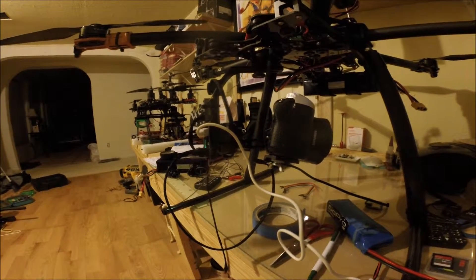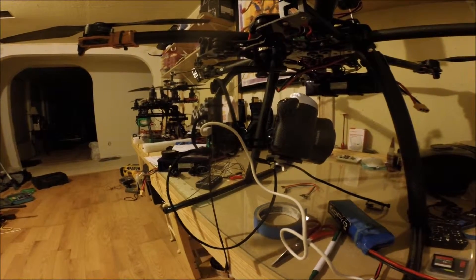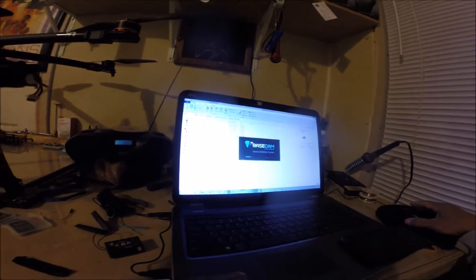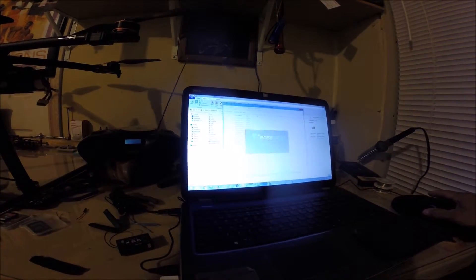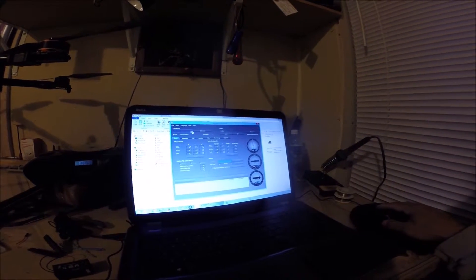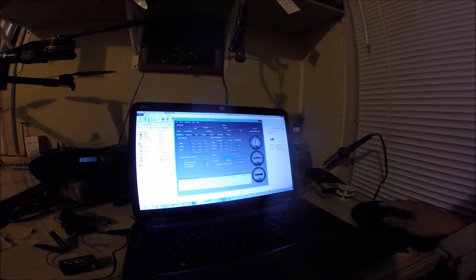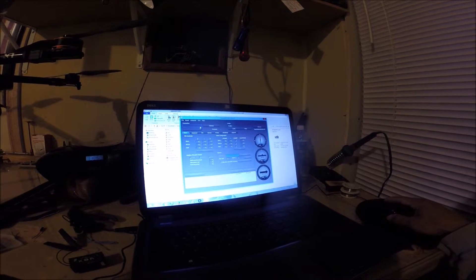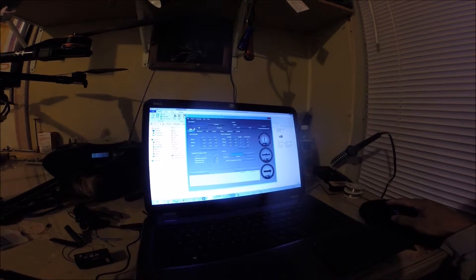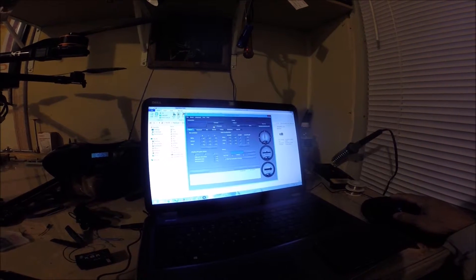But if you open BaseCam, you will not get a drop-down menu. I'm clicking here — click, click, click — nothing. You will not get a comm port. This is where you actually select the comm port and then hit connect.